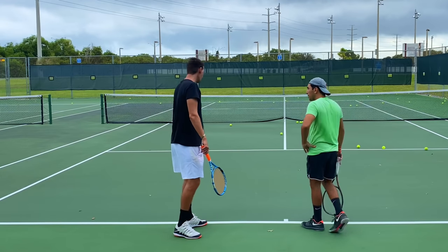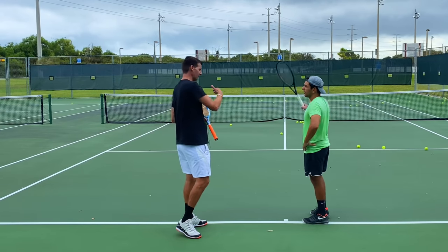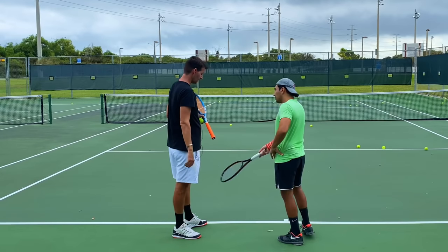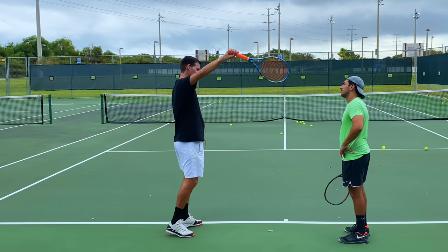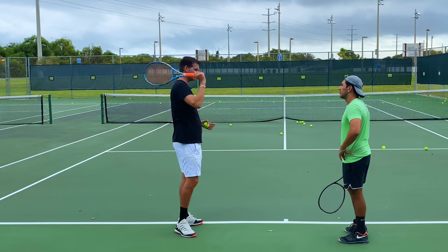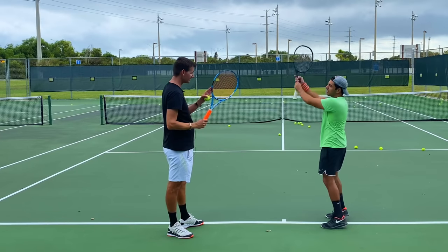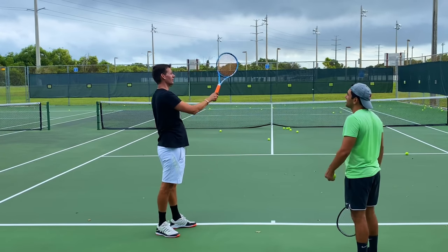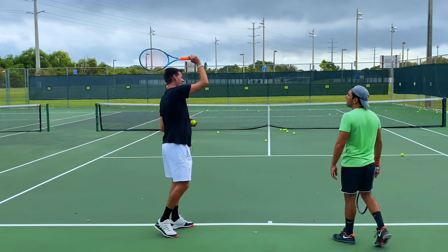We're going to continue using forward momentum — throw it slightly into the court, not too much. With the kick serve, if you throw it very far in front you get a very shallow flight path. The closer the toss is to the baseline, the more height you can get. As for the swing path, it's not truly parallel to the baseline — it's actually still more of a forward, slightly diagonal swing path. If you look at professional kick serves, they're not completely lateral. A completely lateral swing hits the ball very thin — the natural swing path for the kick is slightly diagonal into the court.